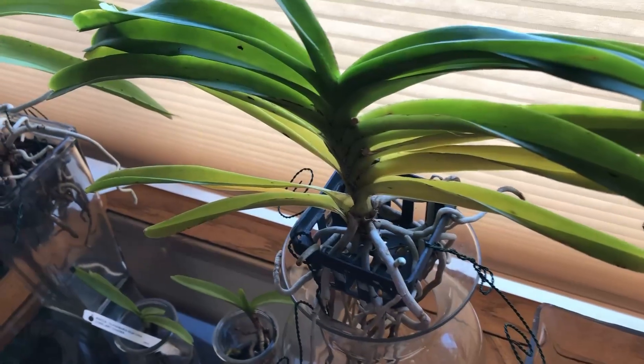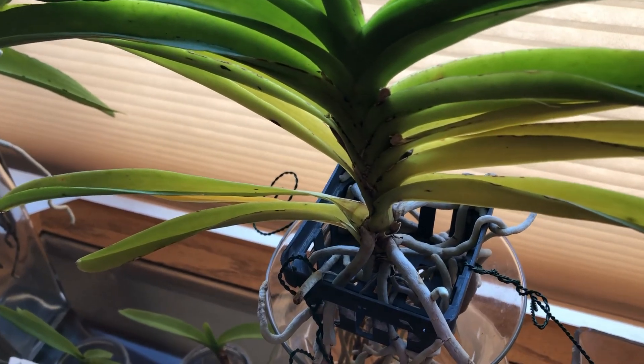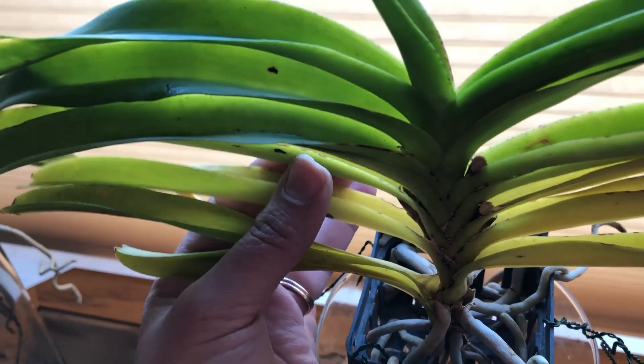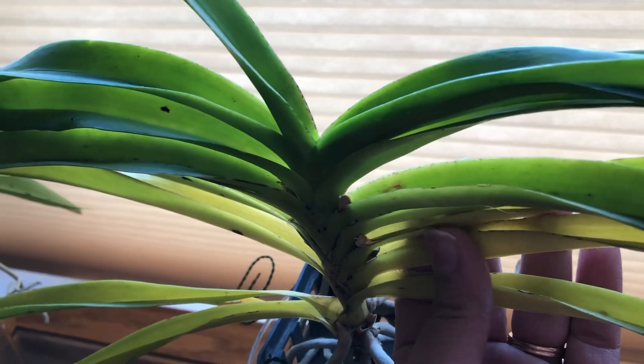If you can see the first few leaves at the bottom, they're kind of yellow — yellowish-greenish. From the bottom up, they are yellow, and the same here, you can see that.